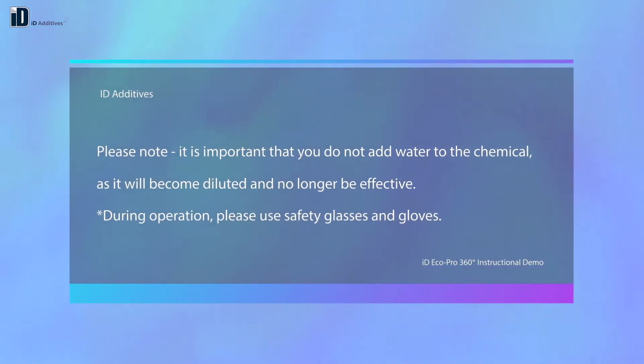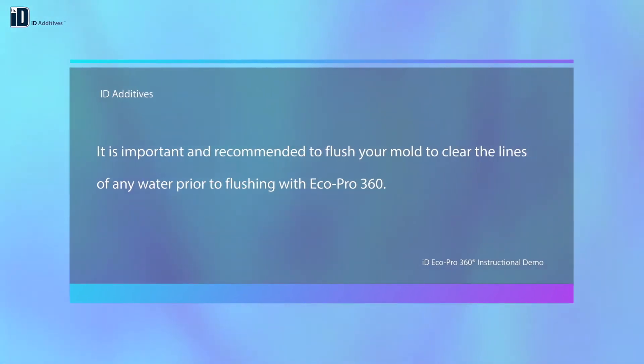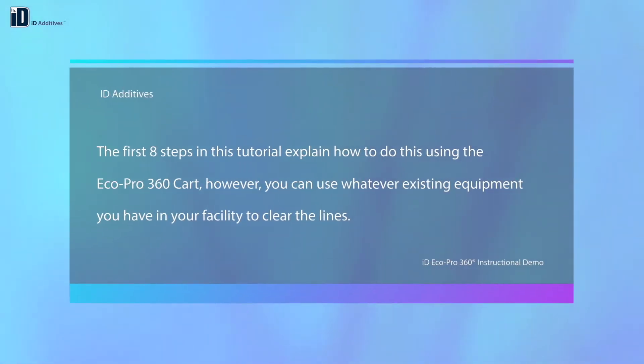Please note, it is important that you do not add water to the chemical, as it will become diluted and no longer be effective. During operation, please use safety glasses and gloves. It is important and recommended to flush your mold to clear the lines of any water prior to flushing with EcoPro 360. The first eight steps in this tutorial explain how to do this using the EcoPro 360 cart. However, you can use whatever existing equipment you have in your facility to clear the lines.